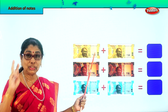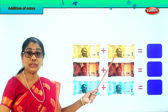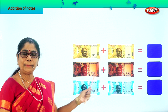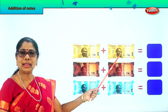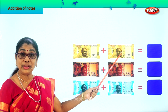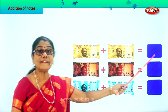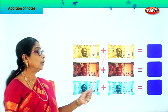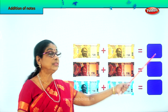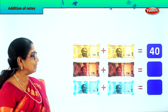What number do you see? A 20 rupee note. And here, another 20 rupee note. So 20 plus 20? 2 plus 2 is 4, so 20 plus 20 is 40. Very good — 40 rupees. 20 rupees plus another 20 rupees gives you 40 rupees.